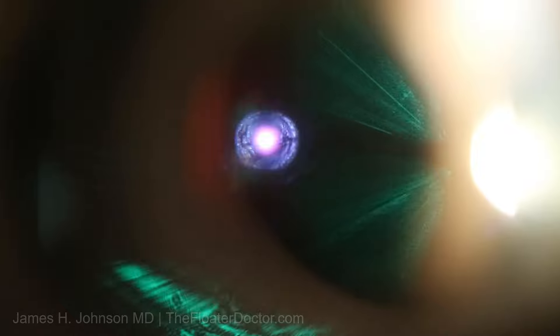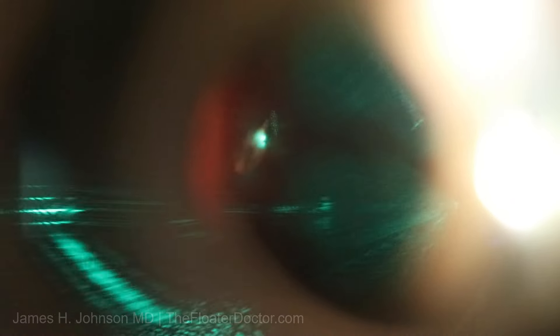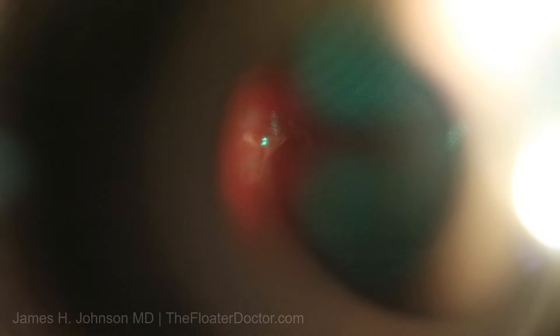I can say this is what I like to treat — these have the highest expectation for satisfaction and are the most efficient to treat. And by the way, this Weiss ring is a one-time floater — you don't get more of them. The PVD, the membrane that peels away and drags this off with it, is by definition a one-time event. So you don't get more of them.